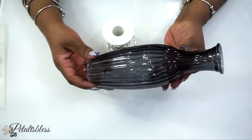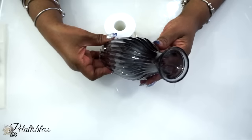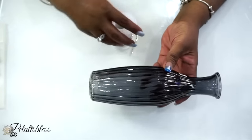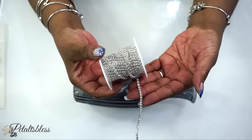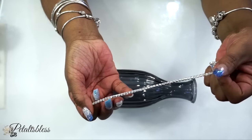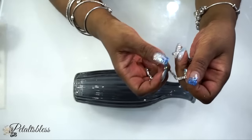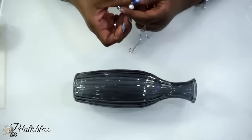I have this lovely vase that I got from Dollar Tree — isn't it nice? Look at the details, OMG, it's really nice. We are also going to use our glam chain that I got from BB Craft. I cut it into strips and we're going to be placing it onto our vase using some e6000.